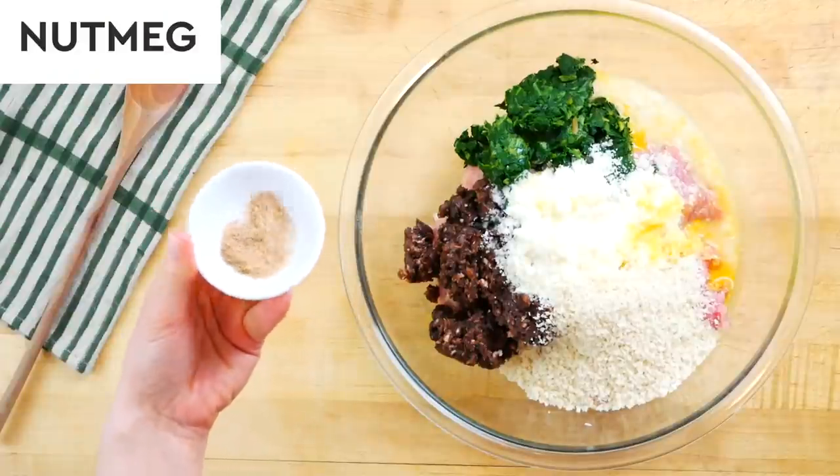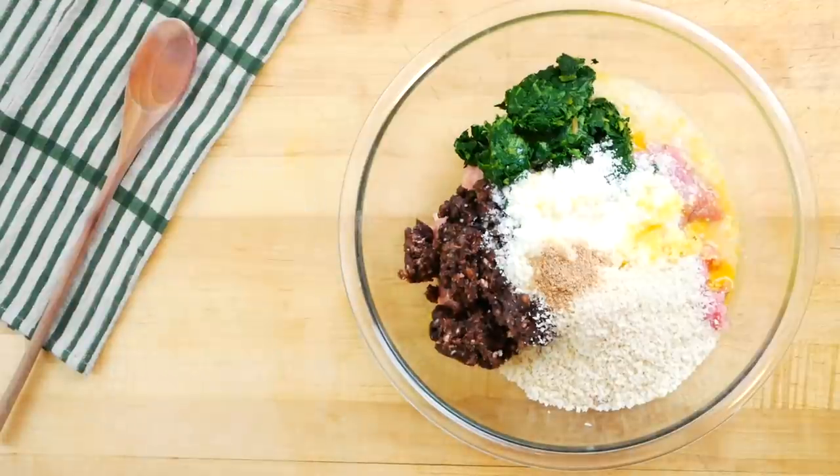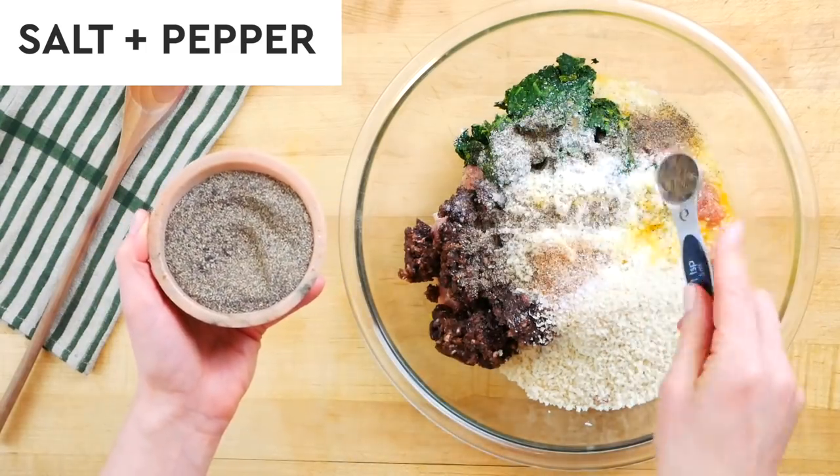Then I have a teaspoon of fresh grated nutmeg, which is a little unexpected but adds a lovely dimension of flavor to the meatballs. Then one and a half teaspoons of kosher salt and one teaspoon of black pepper.